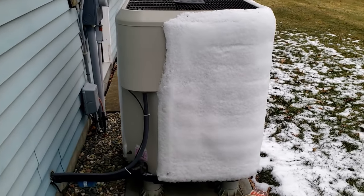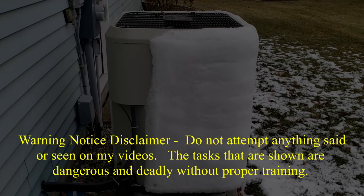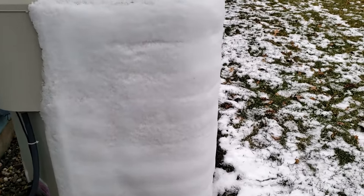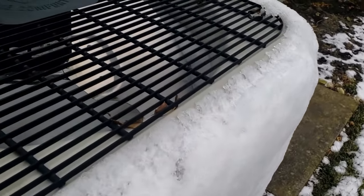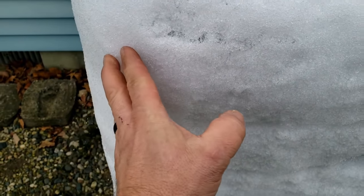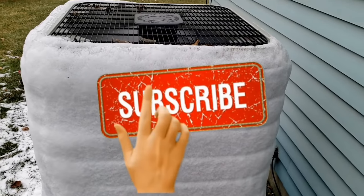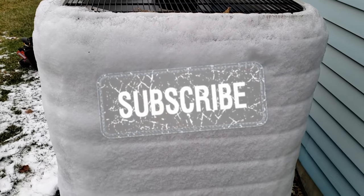Today's project is the heat pump here that's not working right. It's slightly froze up — they turned the breaker off and you can see it's pretty thick, not just a coating. We're basically going to have to get this thing melted down a little bit, even if I put it into defrost, which I don't think is working right.